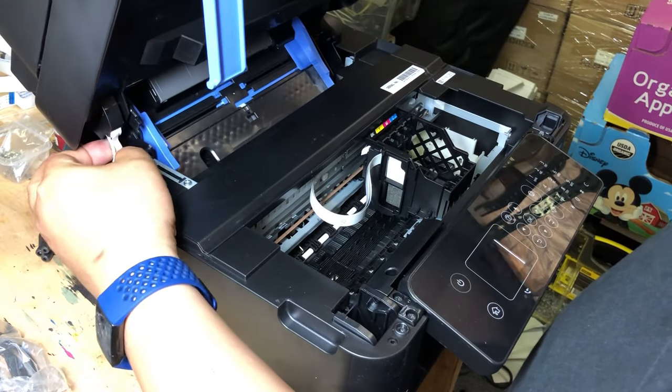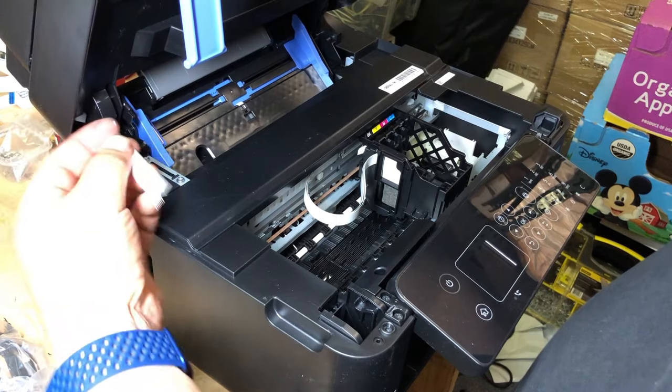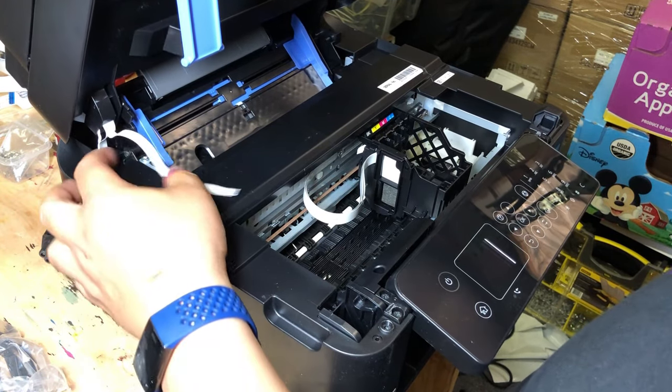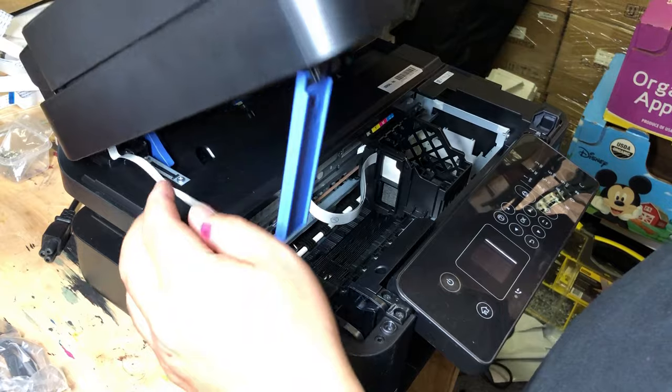You're going to see some FFC cables. Use your finger to feel those. Here, I can feel it — it's really loose, and I can easily pull it out. This is the reason. The printer just needs this ribbon to be reattached.